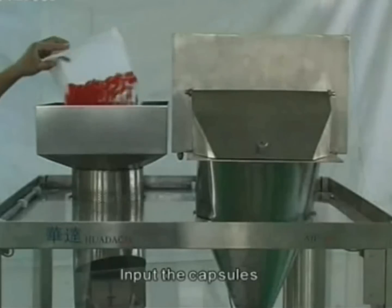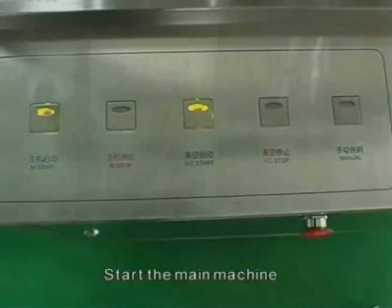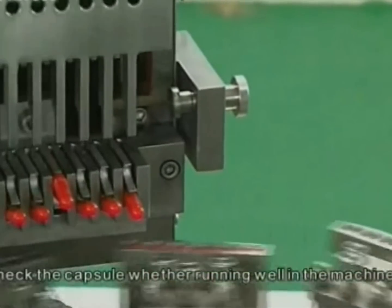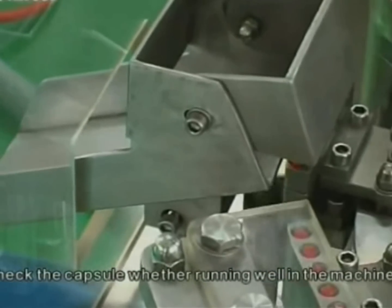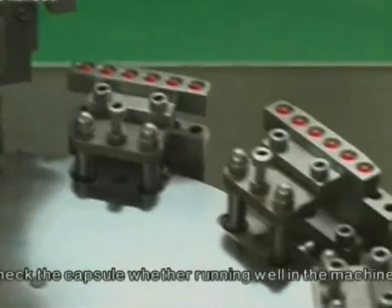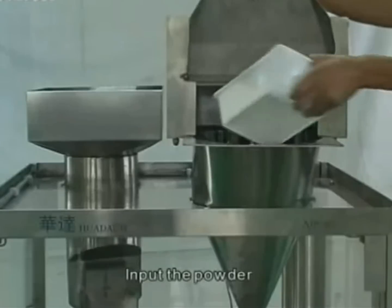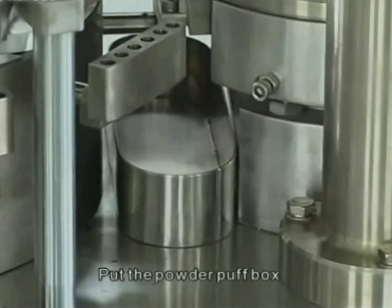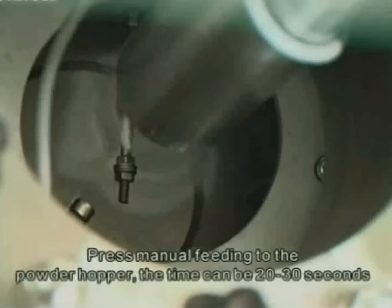Input the capsules. Start the vacuum pump and start the main machine. Push out the capsule location push rod and check whether the capsules are running well in the machine. Input the powder; put the powder puff box and press menu feeding to powder hopper. The feeding time can be twenty to thirty seconds.